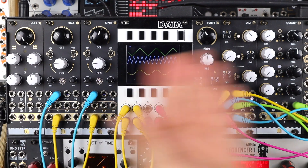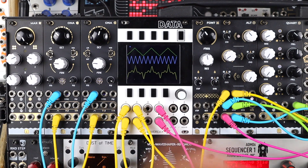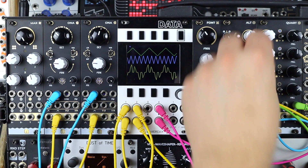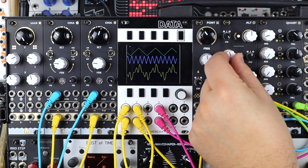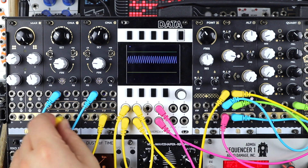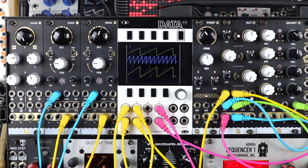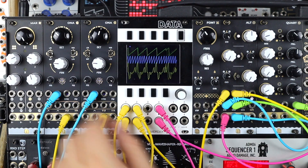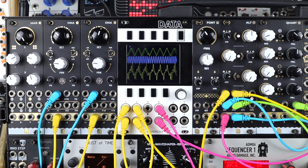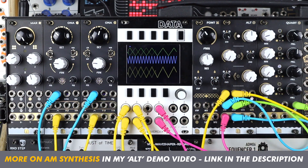Here we're looking at AM synthesis by using the mixer as VCAs to aid amplitude modulation between the oscillators. AM synthesis is one of my favorite forms of synthesis. With static modulation we can still get great AM tones and changing waveforms, but being dynamic with our modulation is a far more interesting way to work. We're listening to the left-hand oscillator and modulating its level with the right-hand oscillator, which has itself been modulated by an envelope.